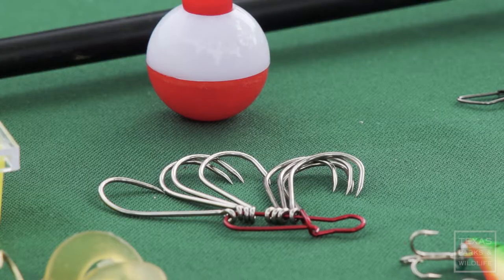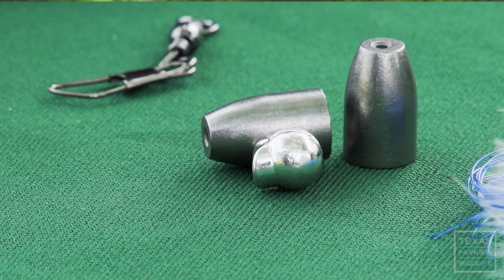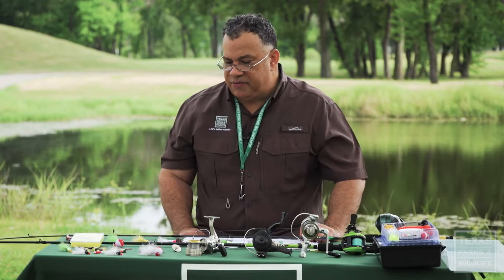When we're freshwater fishing, the types of gear you're going to need: you're going to need swivels, you're going to need hooks, you're going to need bobbers, you're going to need weights, and maybe some split shots based on the type of water you're going to be fishing in.